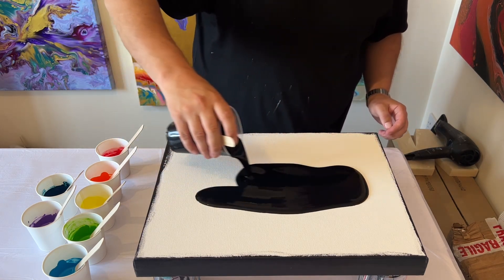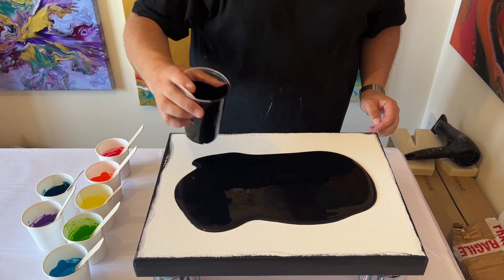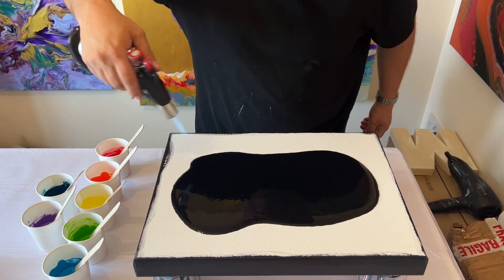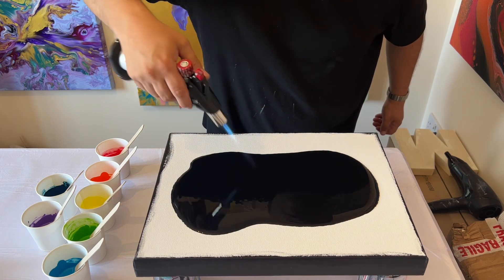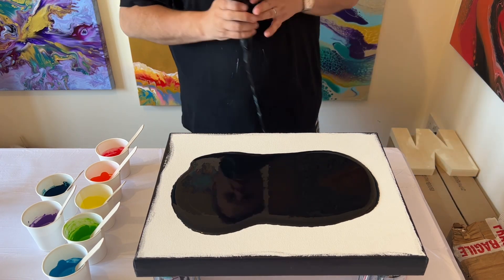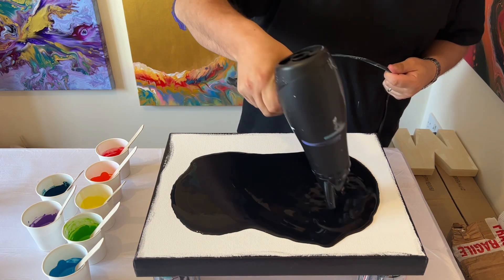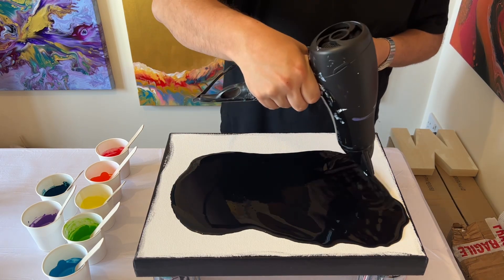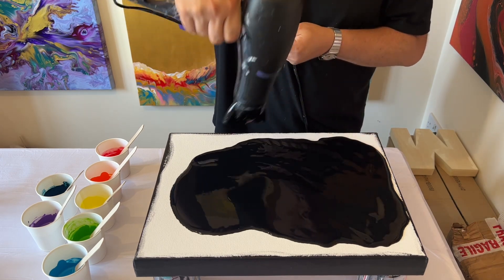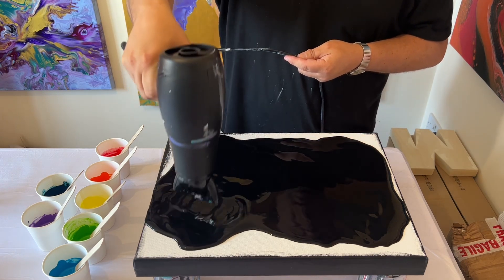The black I'm using is lamp black by Amsterdam. I'm just using my torch to get rid of any air bubbles, which are created when you mix your paints together with either your pouring medium or water. In this case I've mixed all my paints with just water — one part paint to one part water — giving a fluid consistency.